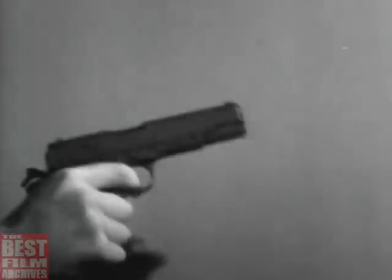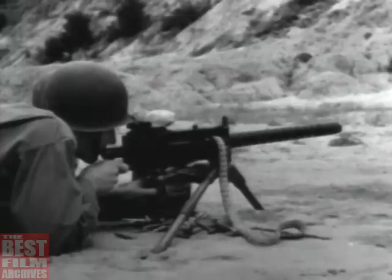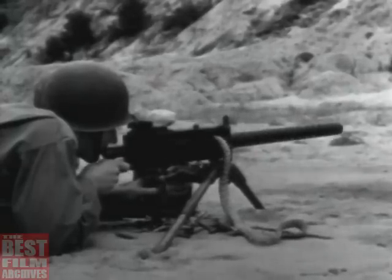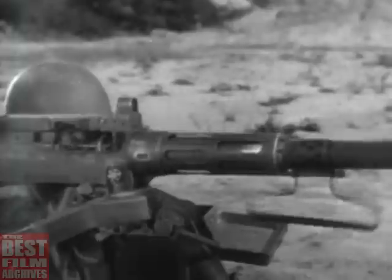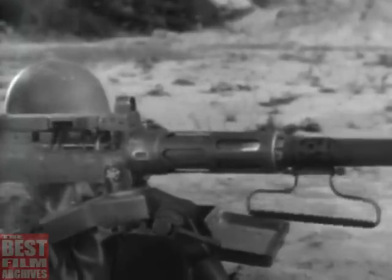Recoil operation is used on such weapons as the pistol and machine guns. If you see the barrel of a weapon moving back and forth inside the receiver during firing, you can be sure it's recoil operated.